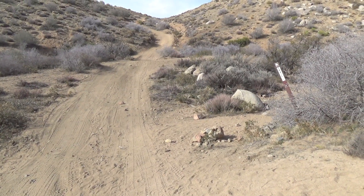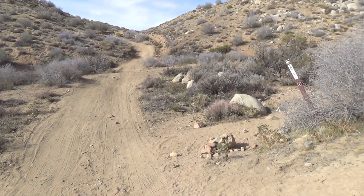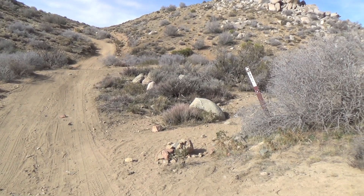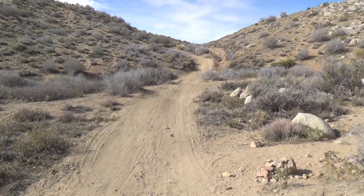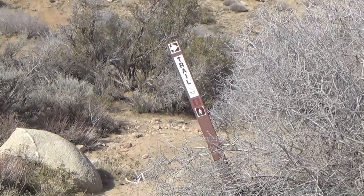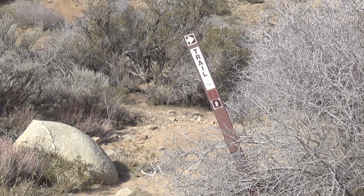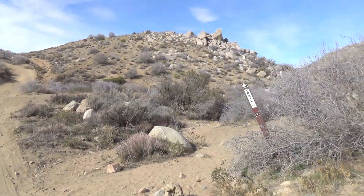Just as I thought, the uphill is kicking my ass. When you guys are coming back and you just pass that 3W02 trail marker, you're gonna come up to this fork. There's a wider road that heads uphill and there's another trail marker that says 'trail' and it goes off to the right — that's the way you want to go to get back to the parking lot. So in case anybody gets confused, that's the way you go.